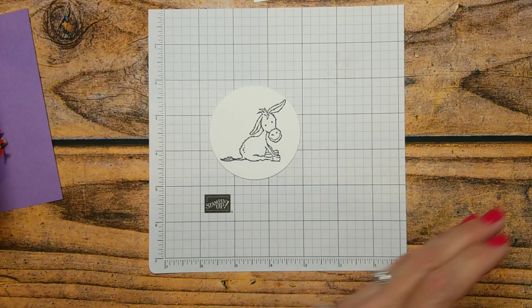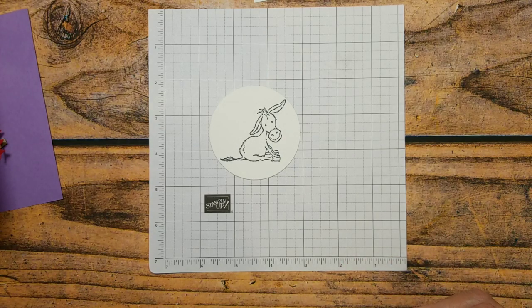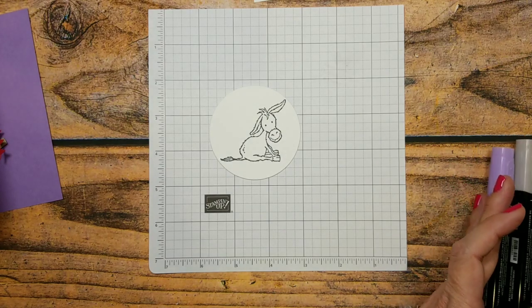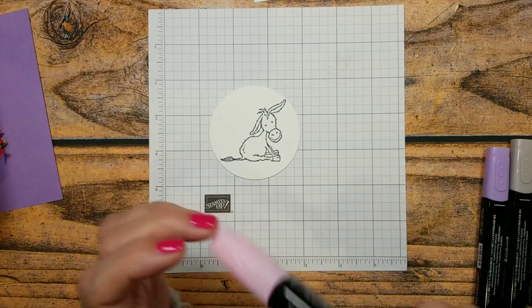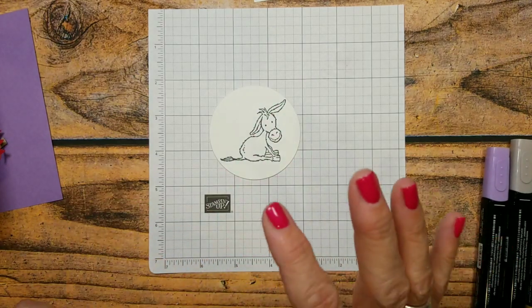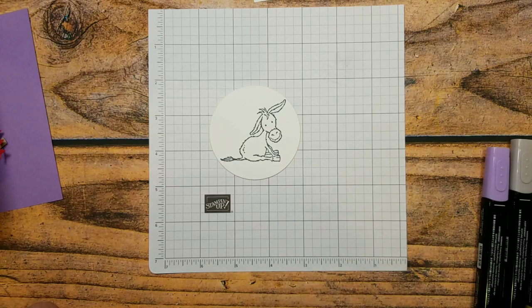He's so cute! Remember, the darling donkeys is a celebration set, so during celebration you're going to be able to earn the darling donkey set with a $50 order.